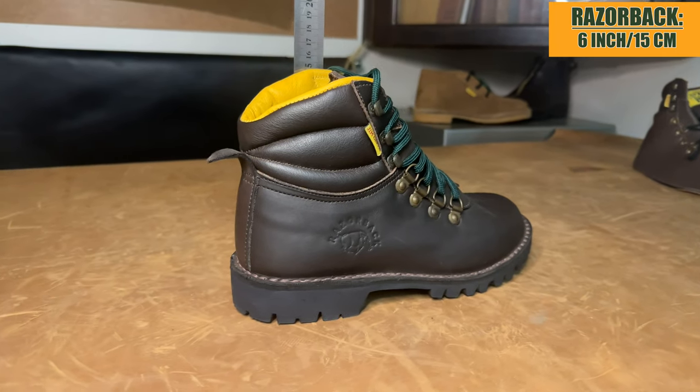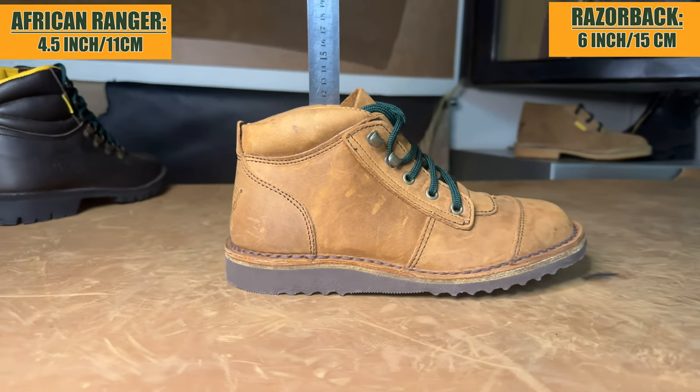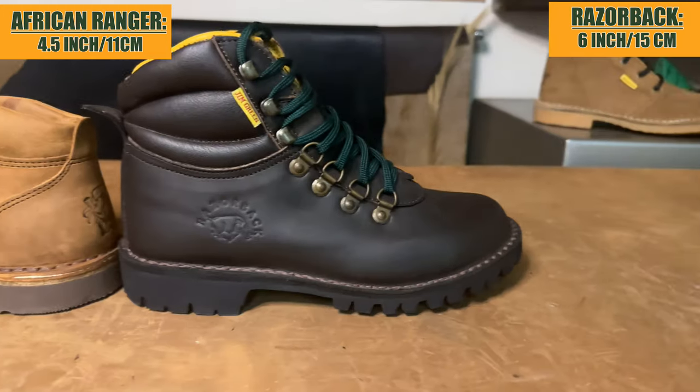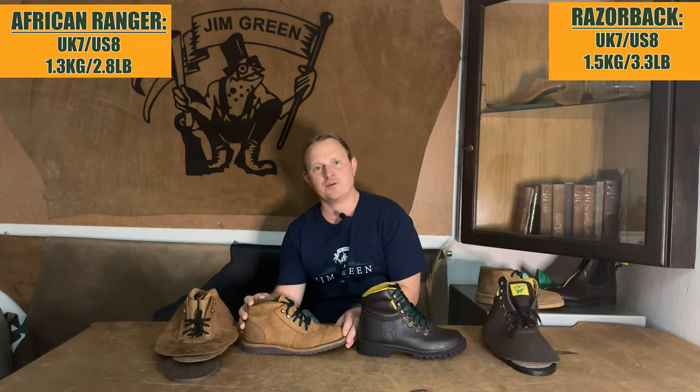Before we dive into the deconstructed boots on either side of me, let's have a look at some of the visual aspects we can notice on these two boots. The Razorback is a six-inch option at its highest point, whereas the African Ranger comes in at four and a half inches, so it's more of a low-cut ankle boot. Looking at weight, a pair of size 8 Razorbacks weighs in at 1.5 kg, whereas a pair of size 8 African Rangers comes in at 1.3 kg.